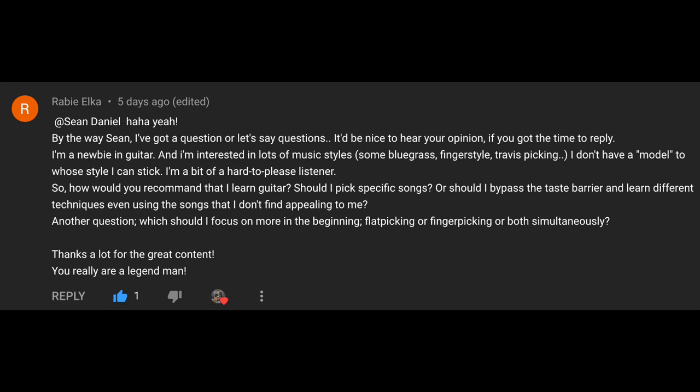I'm a newbie in guitar and interested in lots of music styles — bluegrass, fingerstyle, Travis picking. I don't have a model whose style I can stick to. How would you recommend I learn guitar? Should I pick specific songs, or learn different techniques even using songs I don't find appealing? This comes down to your goals. If you're doing it as a hobby to have fun, you want to do stuff you'll have fun with. Most people have more fun learning songs than just focusing on techniques, but I don't think it has to be one or the other — it's great to practice different techniques with different songs.